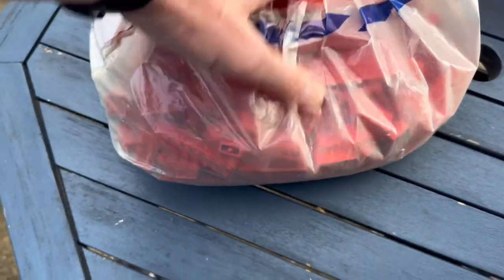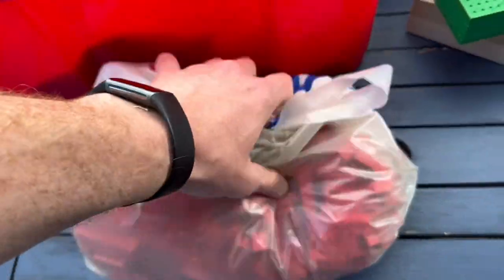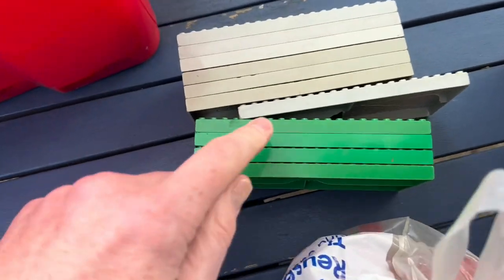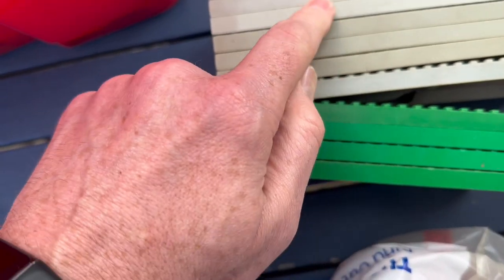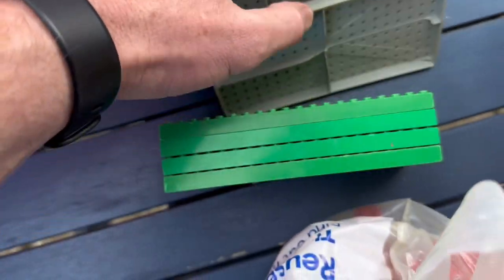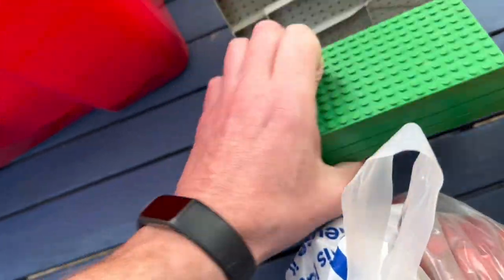I've got all the reds sorted into a bag — that's a decent amount. There are also some vintage baseplates that sell on their own. A few here are cracked so I'll dispose of them. This is the old grey and that one's broken as well. The green ones sell okay.